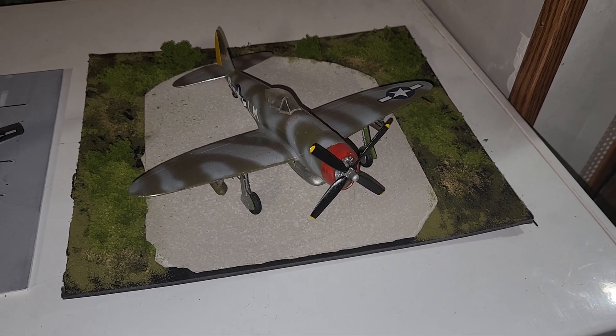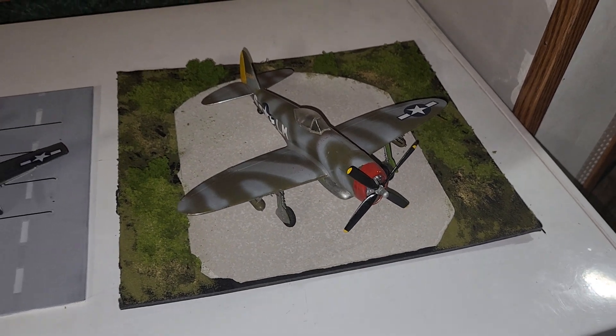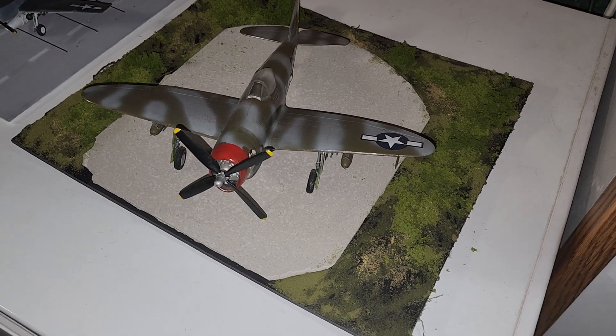Good evening. Welcome back to Dwayne's Fork and Spooner Railroad. I've been working on airplanes and dioramas lately. This is just a short video.